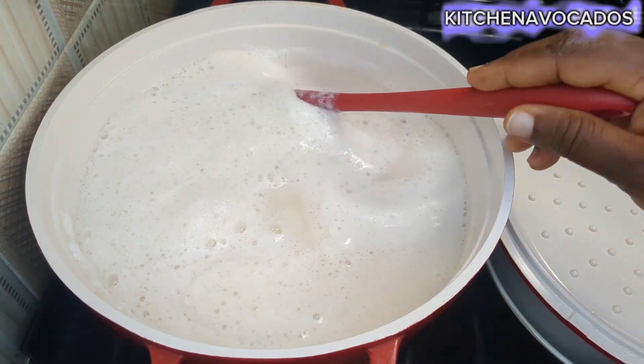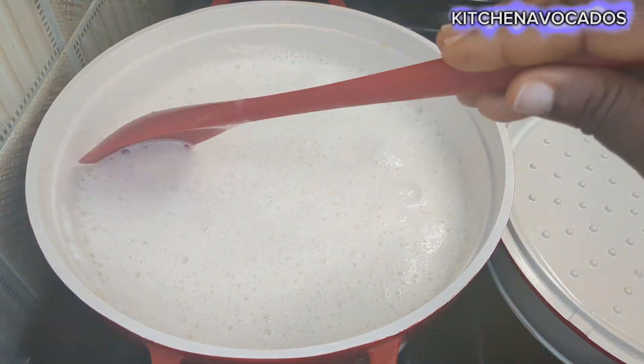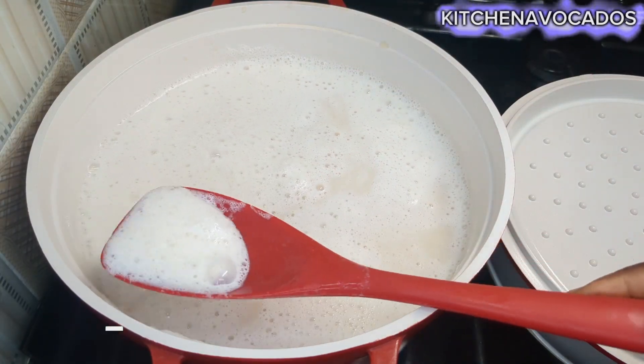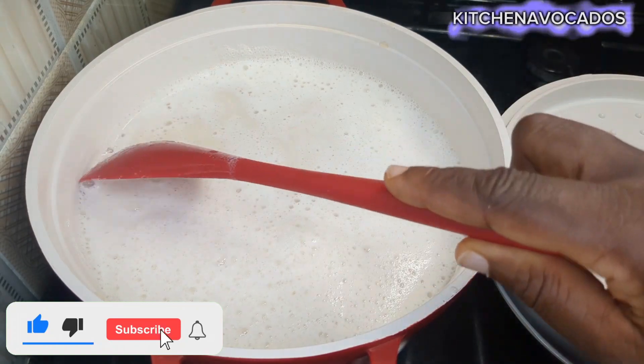If you've watched up to this point, thank you so much, I really appreciate it. If it's your first time here, you are welcome — please do not leave without subscribing, just tap on the subscribe button and you are subscribed.